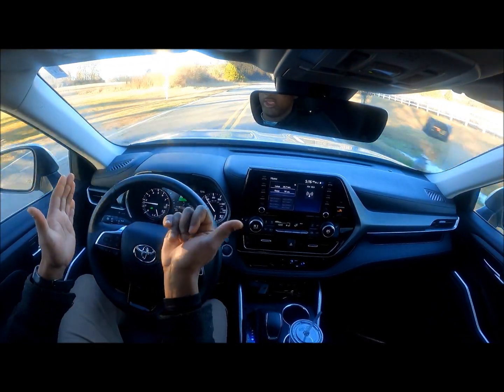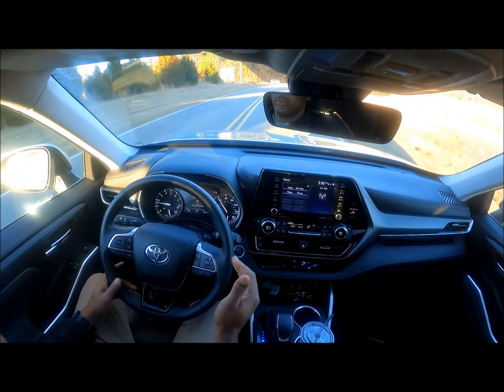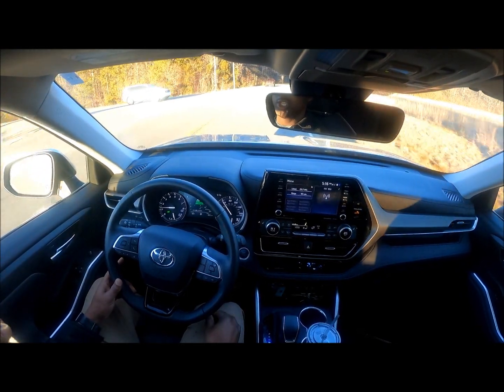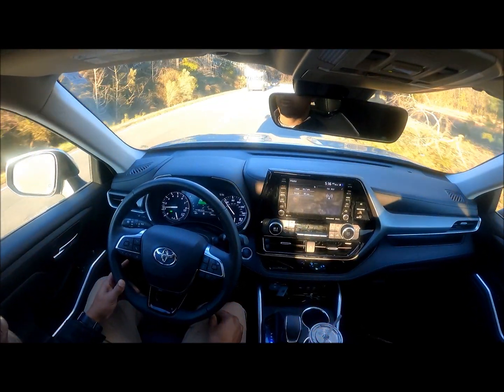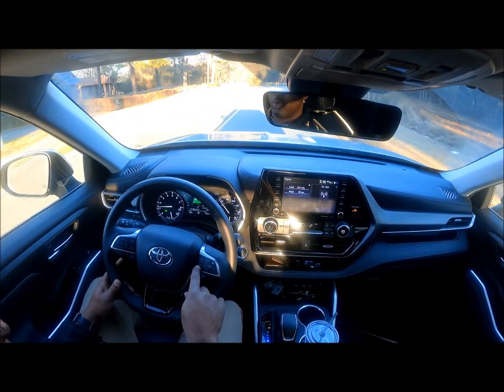That was a very mild response for something that needed a much more dramatic response. You can see it turn the wheel — this aspect of the car is a little bit more gentle than I would like to see, but it works.